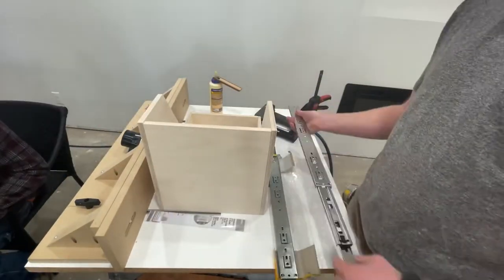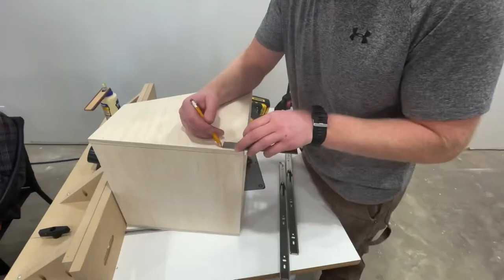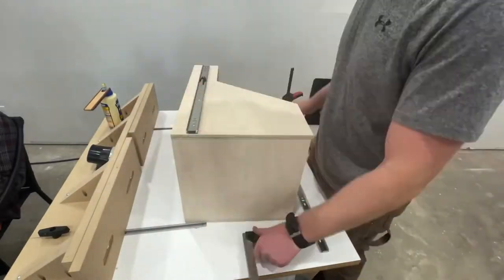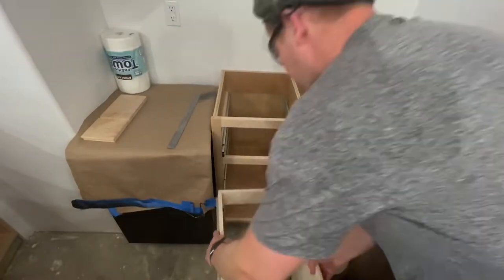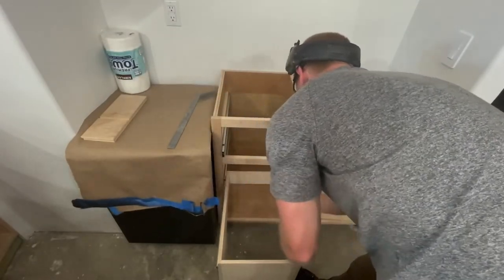Cut a hole out of the middle for the trash can to sit in. Another way you could build it is just to build a platform for the trash can to sit on — I'm not a big fan of those. They look cheap to me, so this is what I ended up going with.